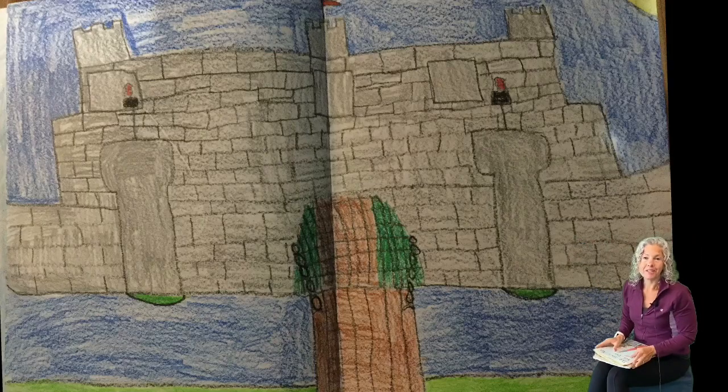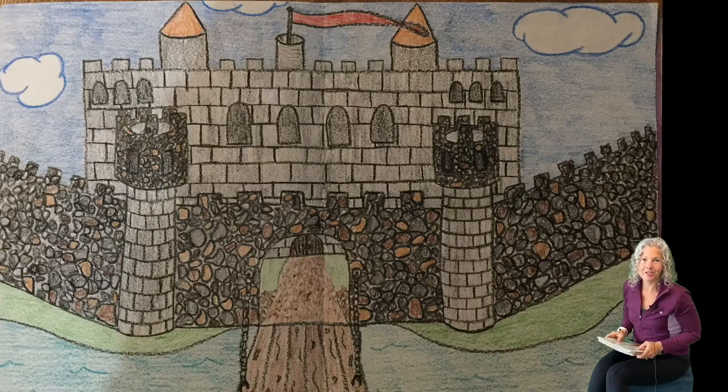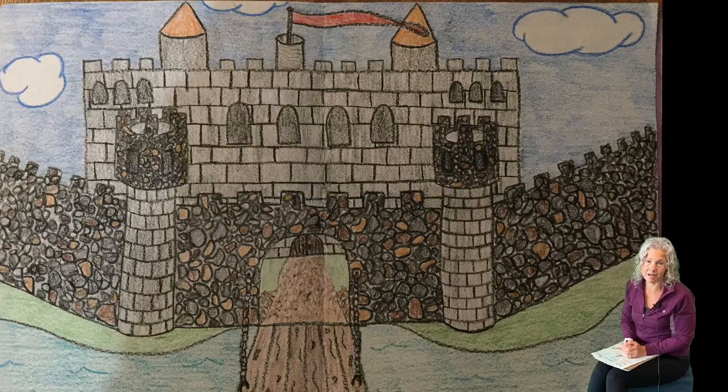So I want you to take your time and do your best drawing your castle. Have fun with it. You can always erase anything and redo it. And then once you have it perfect, go over it with a nice dark crayon before you start coloring in your colors — that will help all the lines pop and look really good. All right, have fun!